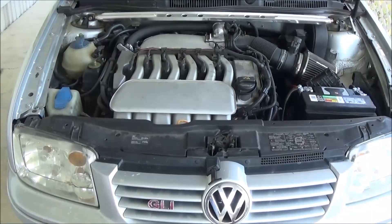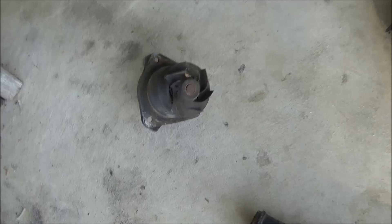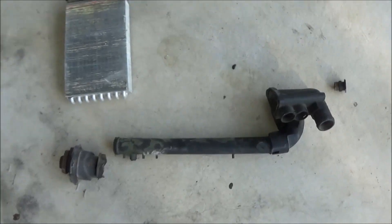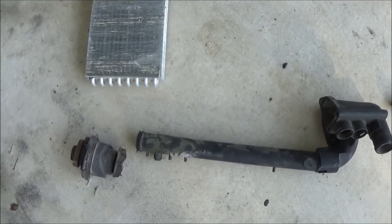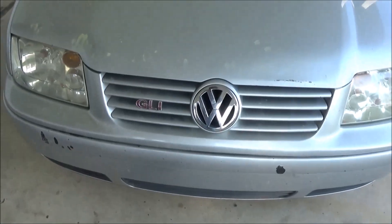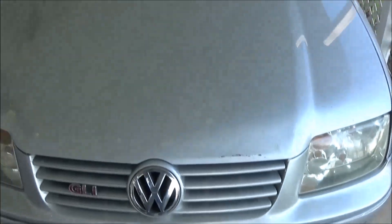I haven't had to replace any coolant hoses — everything has been plastic failures and the heater core. It might seem like my car has a lot of problems because of this pile of cooling system parts, but I don't get upset about it because this stuff lasted 20 years, and there's no way these newer cars are going to last 20 years. I'd rather fix all of this on an old VW.